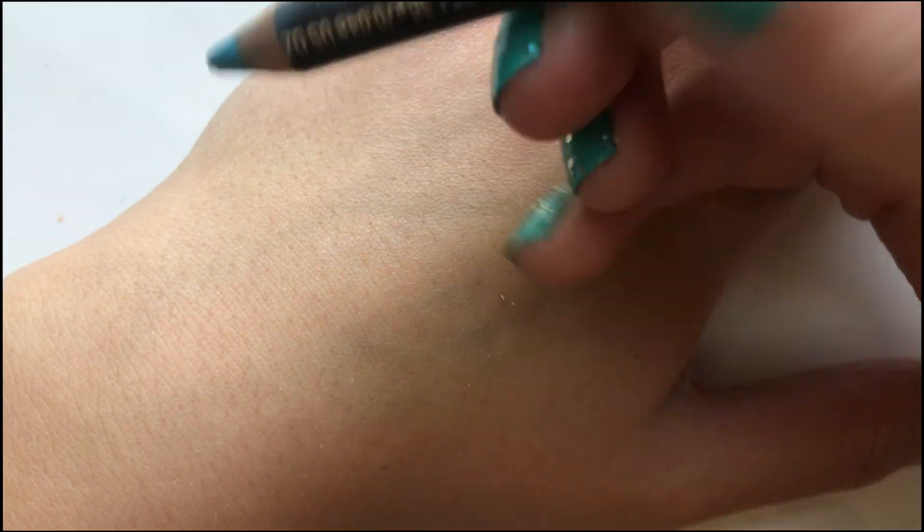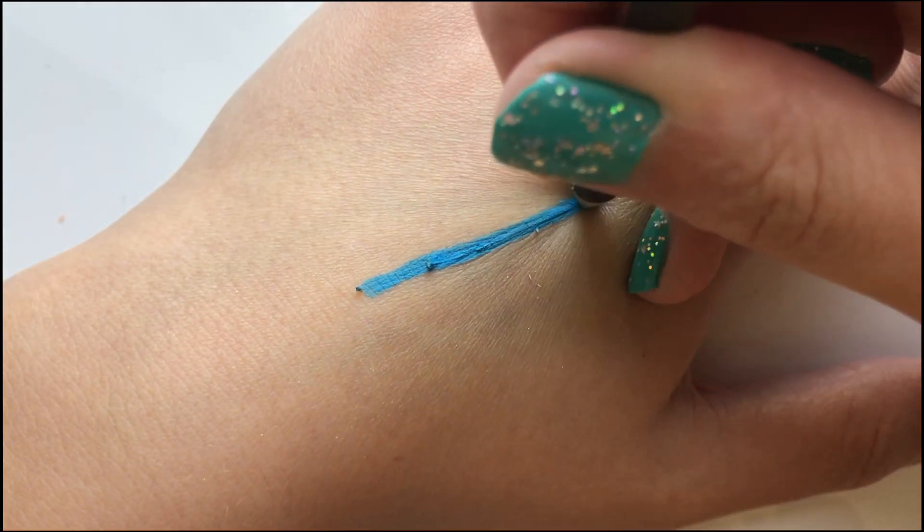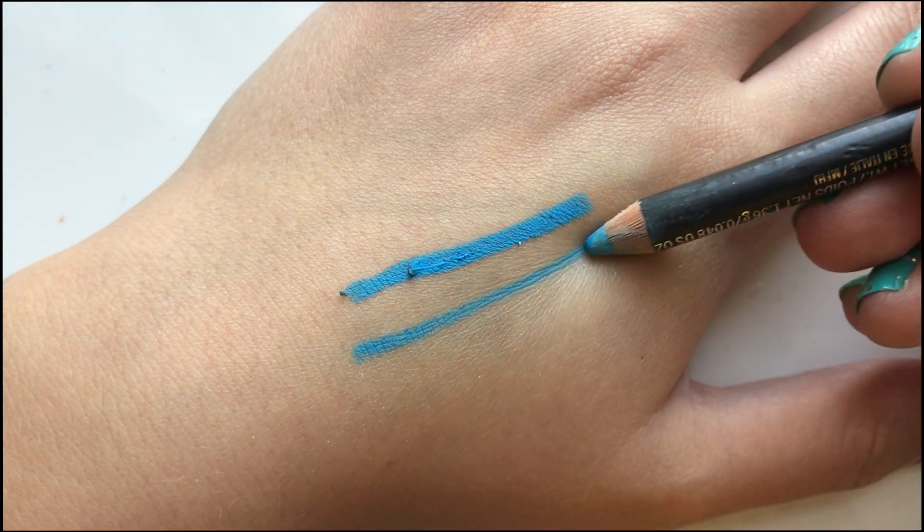You can use the pencil two ways. If you use the tip you'll get a much harsher line, but if you put the pencil at an angle you get a much smaller and finer line.